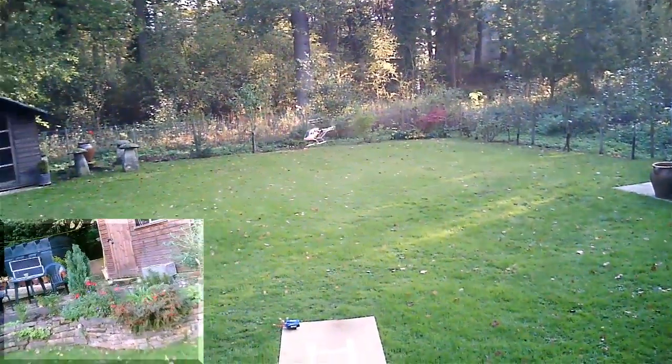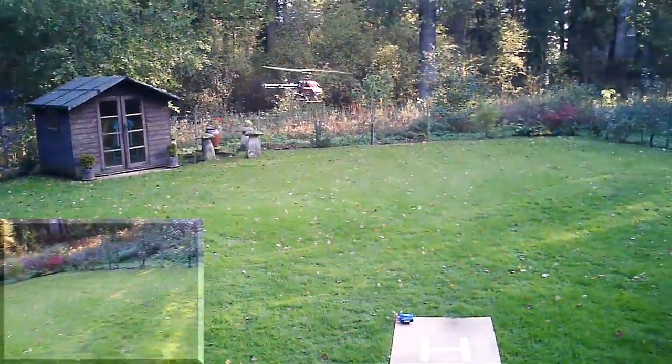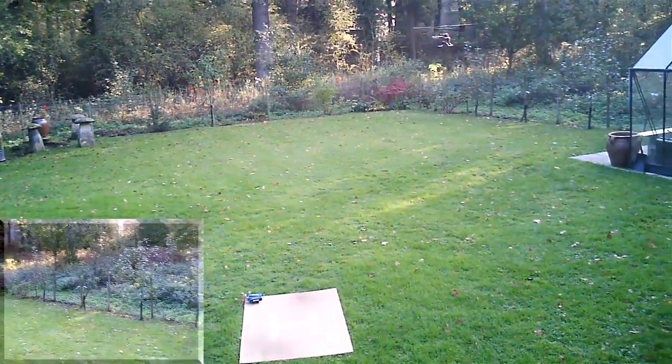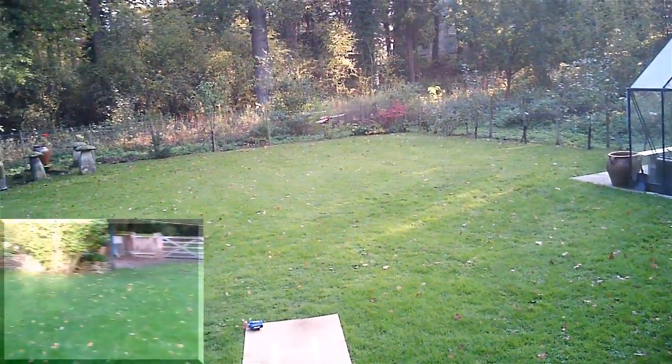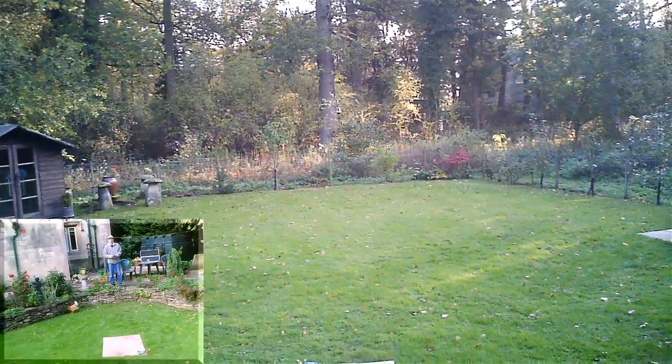The old one was getting horribly loose on its ball, so we'll see how we go. I'm hoping that I haven't upset the beautiful onboard video I was getting from this helicopter.